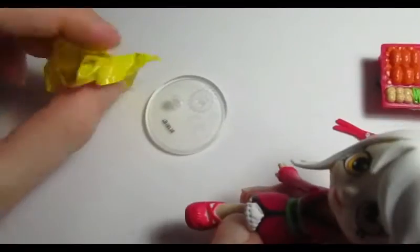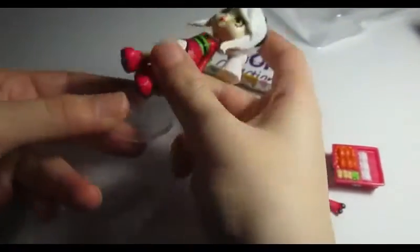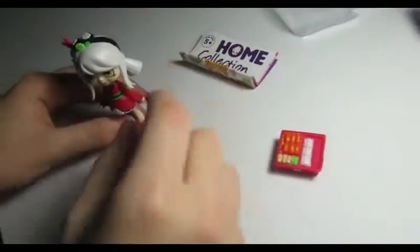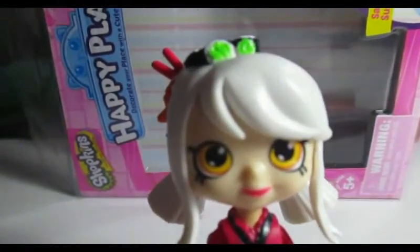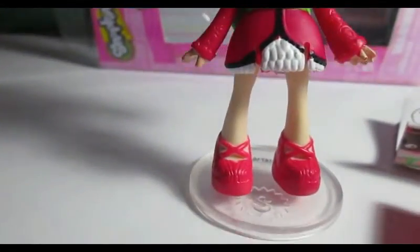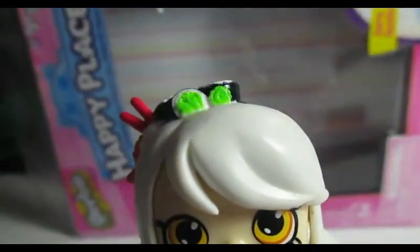I thought it was a petkin or a Shopkin in here, but it's a stand — that's cool! Let's put her in the stand. She's so cute and adorable in the stand. Her dress is matched with her headband because they both have sushi on them. She's very pretty and cool.